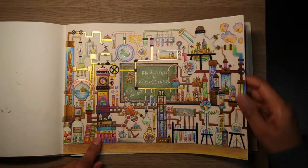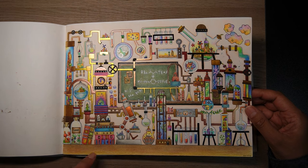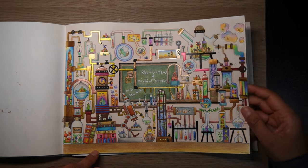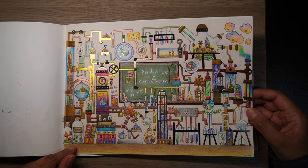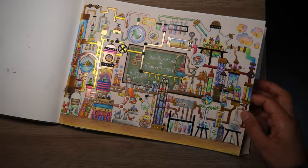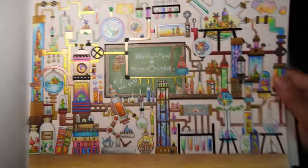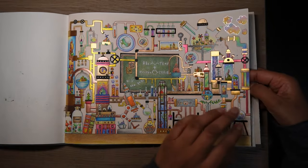Then this was the first page I ever did in this book — the lab scene — one of my favourite pictures of all time. There's a green board in it. I quite like this page and how I've done it. I also coloured an A3 version of this to go up in my classroom.